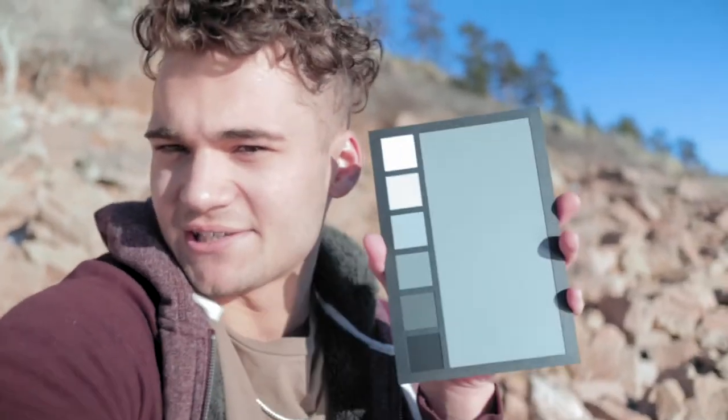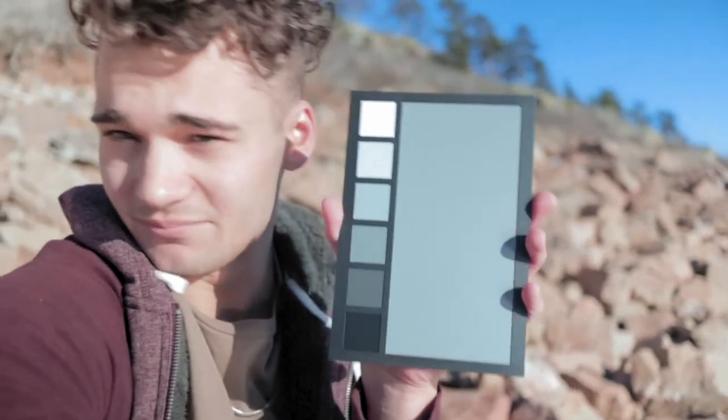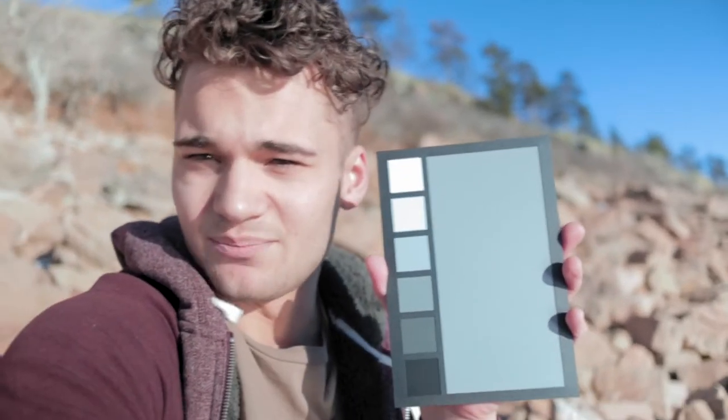On the back side is a gray card, which basically in post, if I take a little snapshot of it, allows me to get the best white balance — so when I color edit, I have the most accurate colors.